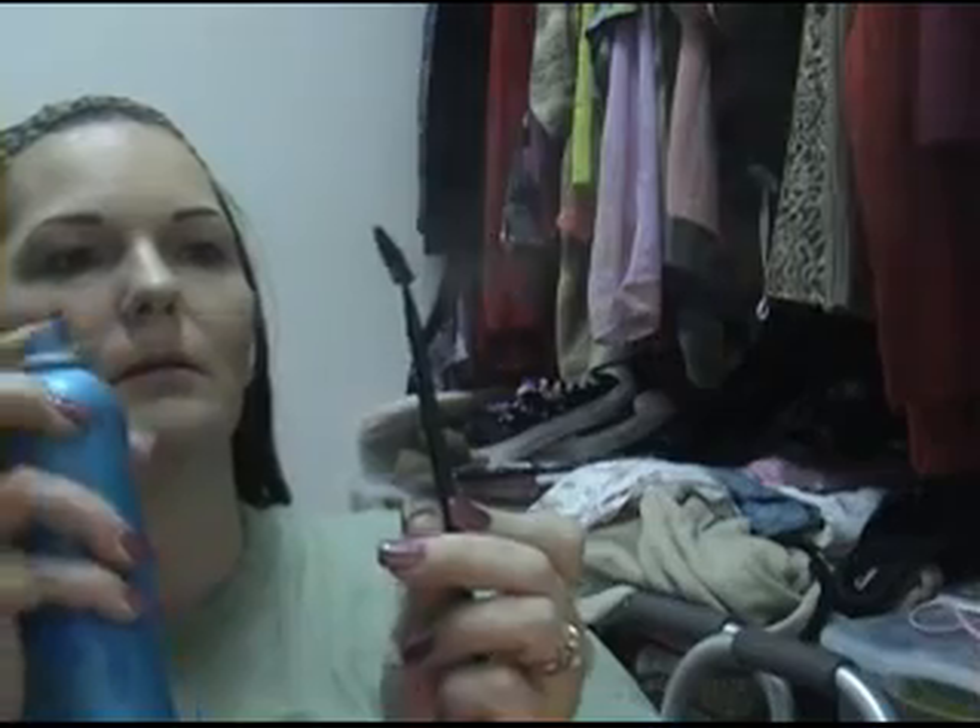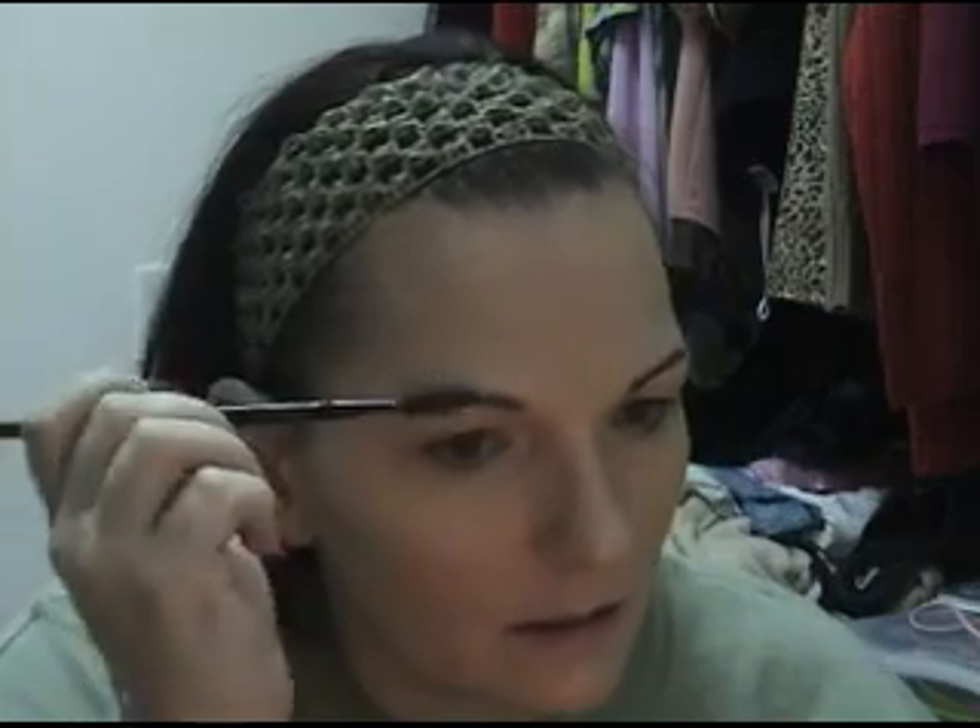For a worry-free eyebrow, if you don't have any eyebrow gel or whatever, don't worry — take out your regular hold hairspray and a spoolie brush, spray the brush, and then just gently brush your hairs into place.